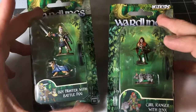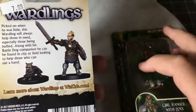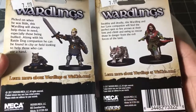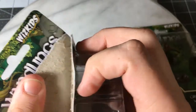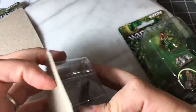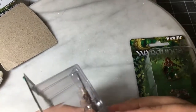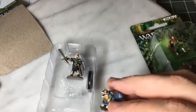Hi everybody, welcome back to another Stoneforge gaming video. Today we're going to be taking a look at Wardlings. Wardlings is a set of pre-painted miniatures by WizKids. It goes kind of hand-in-hand with their new deep cuts line. These ones are pre-painted miniatures, and what's interesting is the models themselves are children, which is actually a cool way to get kids into tabletop gaming.